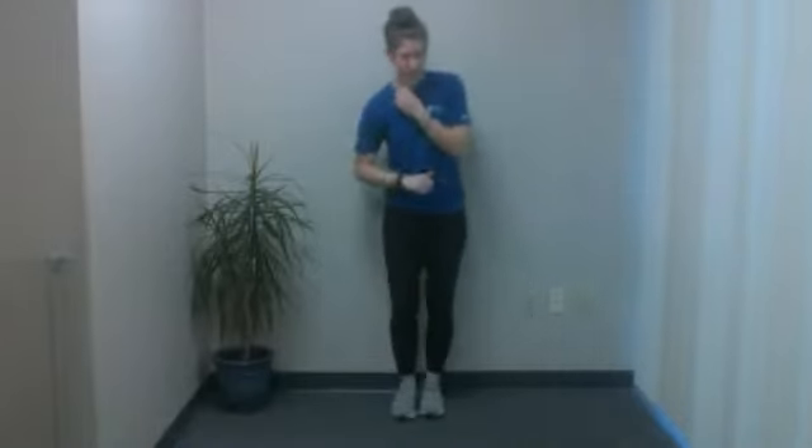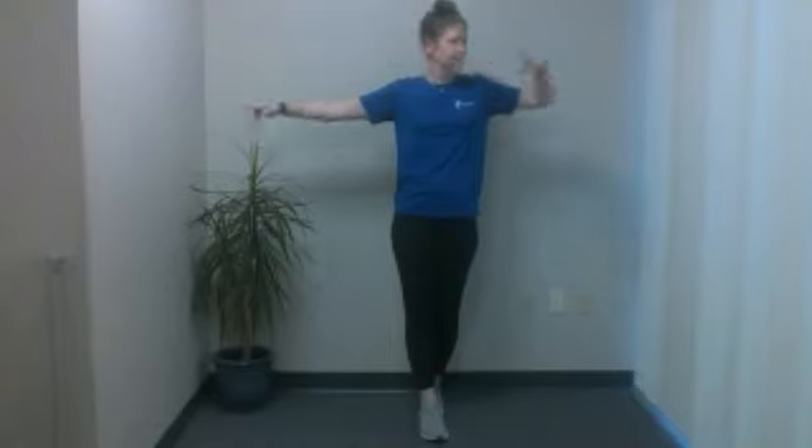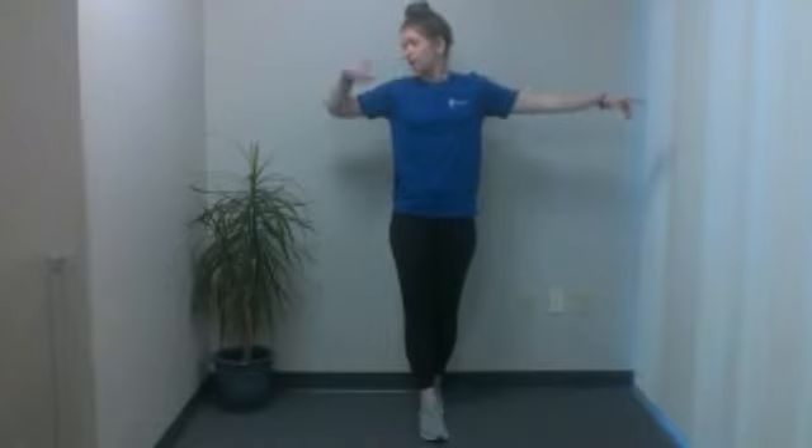We're going to switch feet. If you're on any balance stance that required one foot in front of the other or single leg, go ahead and switch feet. You can turn your head, touch the nose with the fingers, back and forth. Soft knees, belly button in. And five, four, three, two, and one. Very nice.